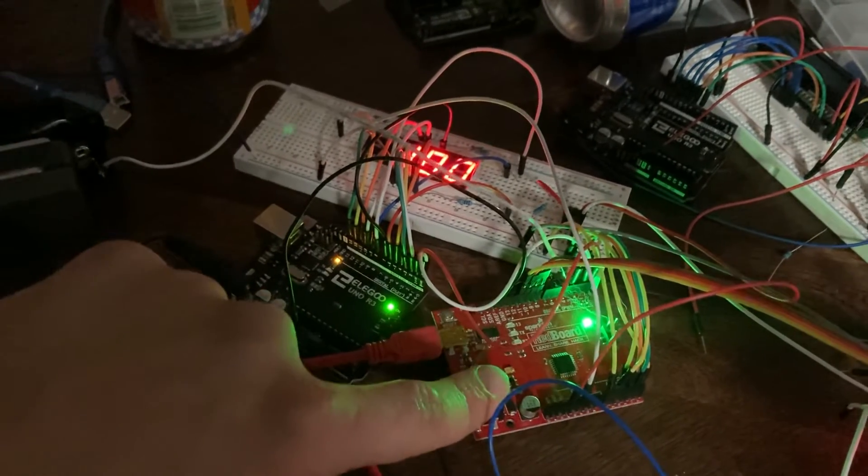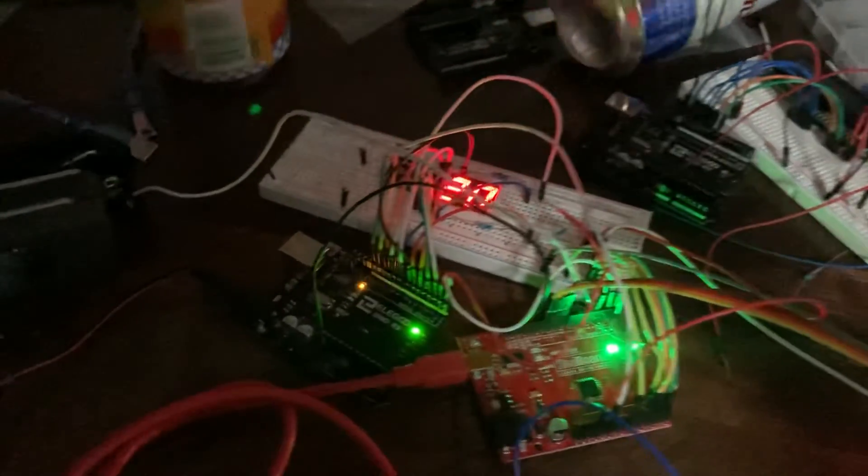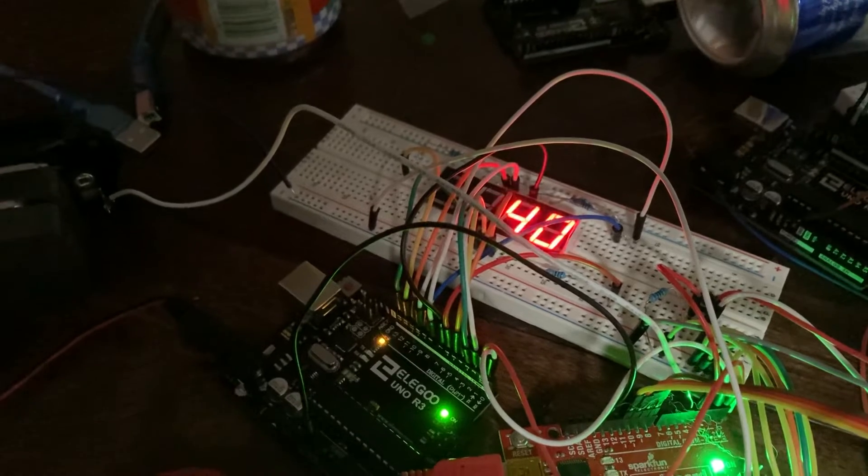If I go ahead and start this — this is our start button — it's scoring in the 20s now. Speakers are over there.